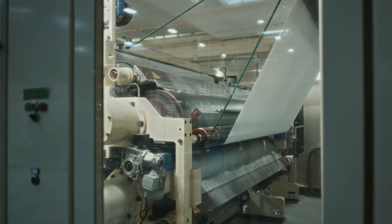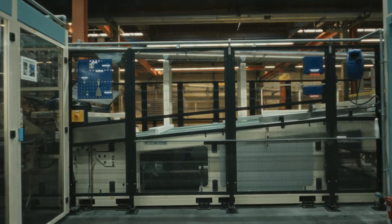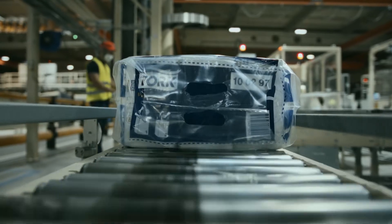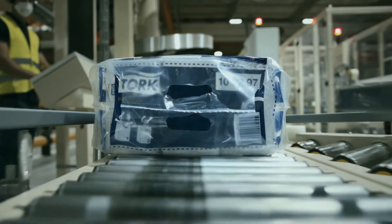These reels are then unrolled, folded and cut into more than 4 million individual paper hand towels. Then the paper hand towels are delivered to you, our customers, to be fed into our recycling process again and again.